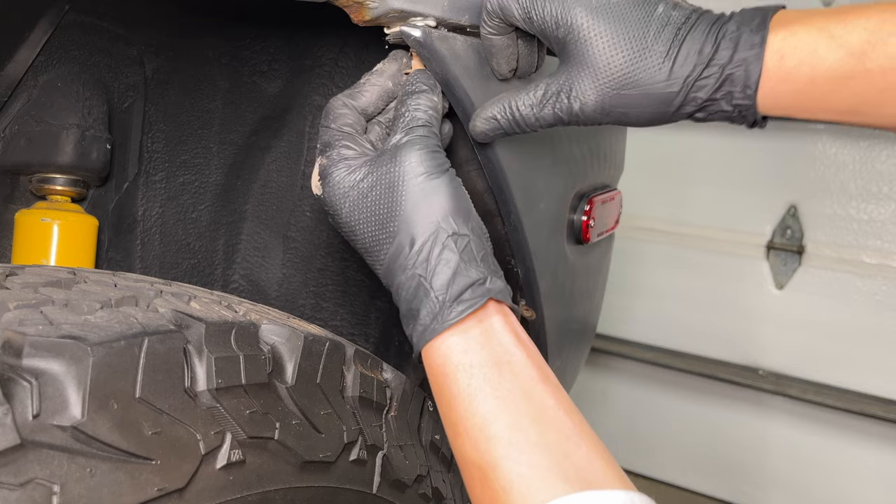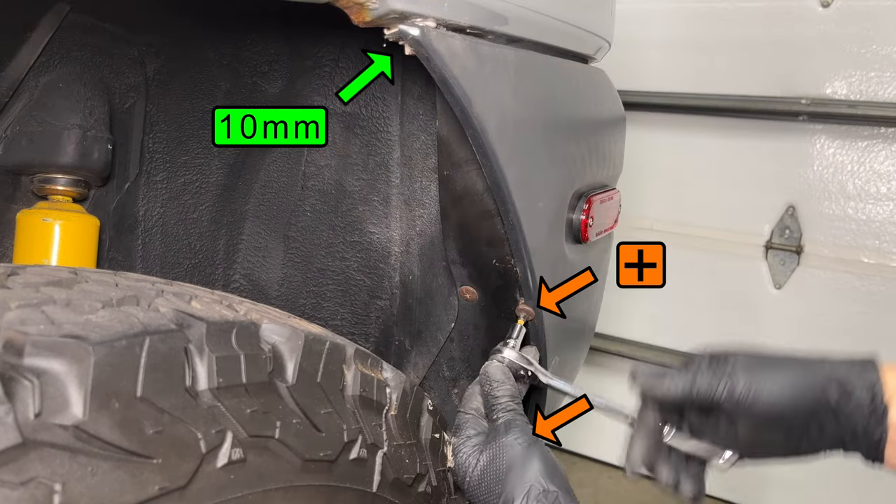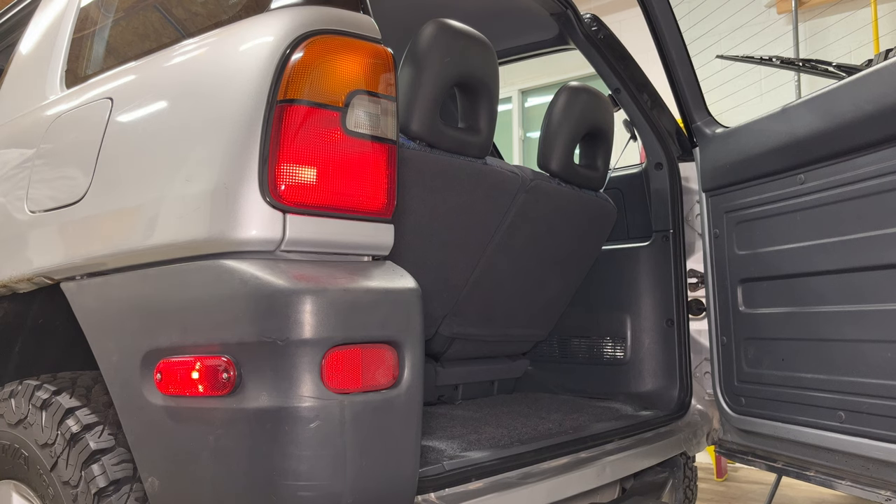Make sure the fender liner fits into the clip at the bottom and install the screw. The hex head fastener at the top is also a screw, not a bolt — these have a coarse thread that goes into plastic. Let's make sure the lights work. These marker lights come on with the park lights — they are not turn signals.